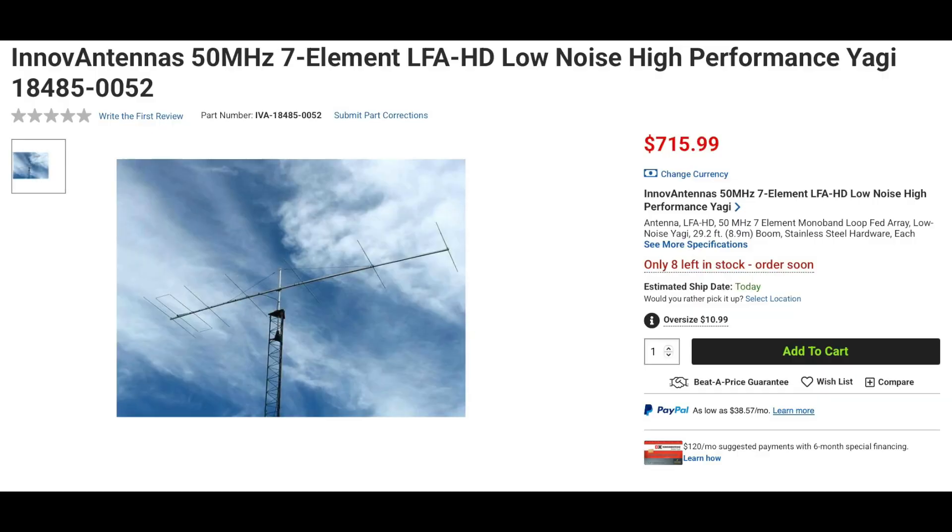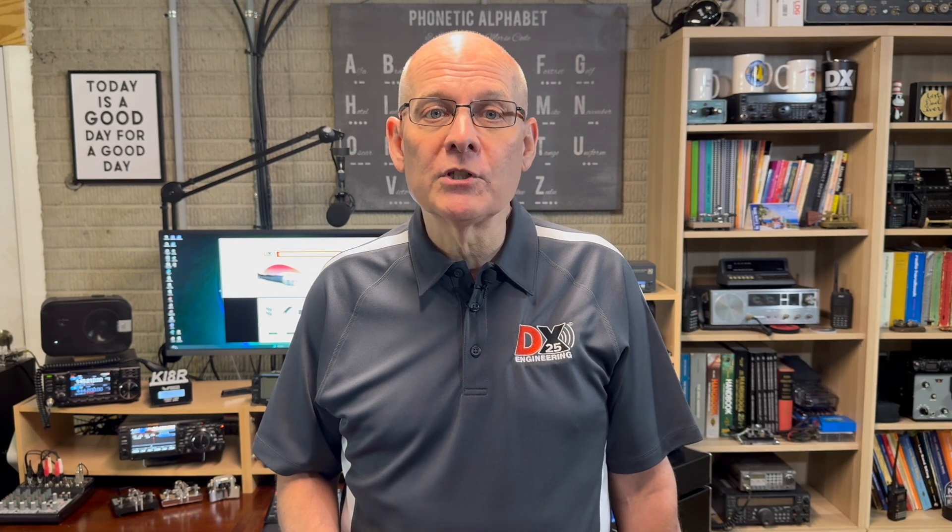For those looking for something larger on 6 meters, Inova has the LFA-HD seven-element six-meter beam. The HD's boom is 29.2 feet long, has a peak gain of 12.81 dBi and a peak front-to-back of 45.95 dB. It's also rated at over 5kW, has a wind survival rating of 96 miles per hour, and weighs 33 pounds. Loop-fed arrays offer low noise performance, which is perfect for weak signal work on the 6-meter band.